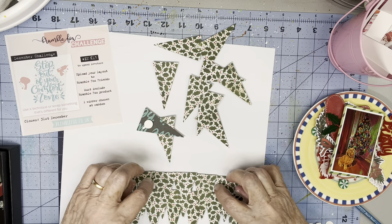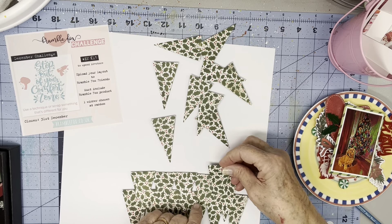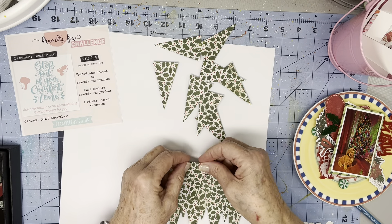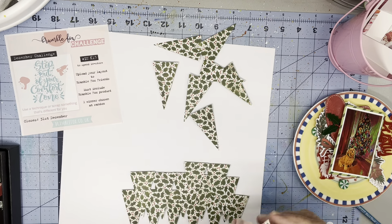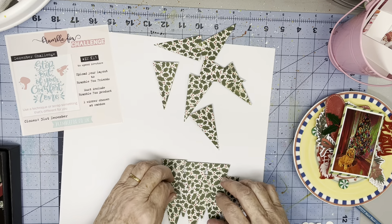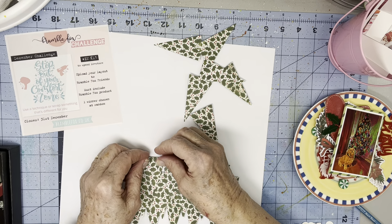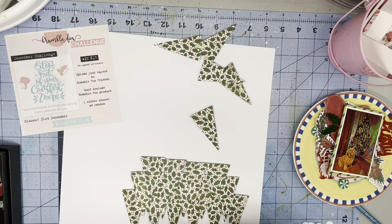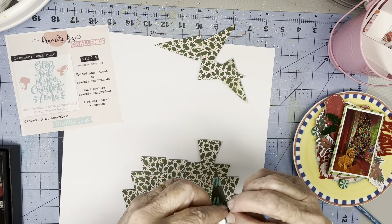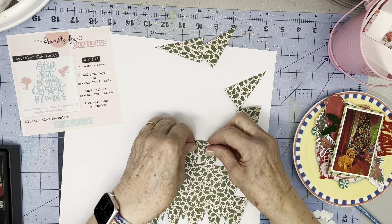I'm a little concerned about these, but I think the next row will cover those. What's going to break up the monotony of all of the triangles being the same, I hope, is the curling and the showing of the other side.